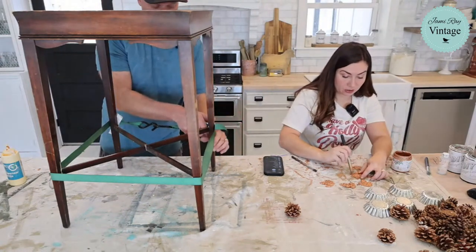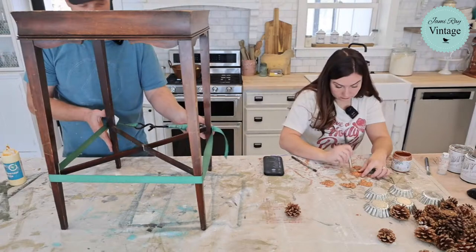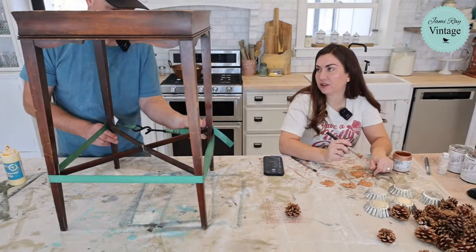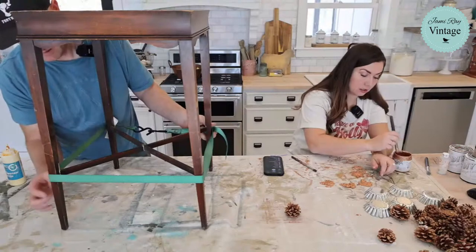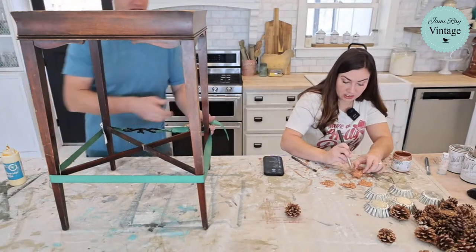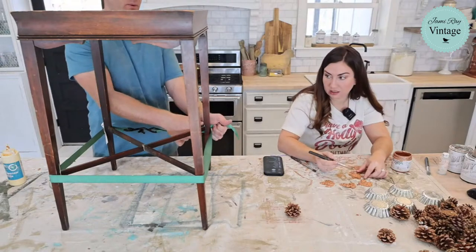Once you get that all glued up you can help me paint. I think we'll just let this set up and then maybe this will be our video for Friday. Then we won't paint it because I don't want to rush it. I was just going to paint most of it except for where the strap is.